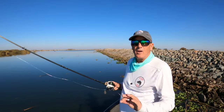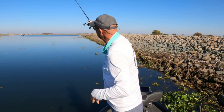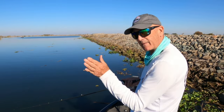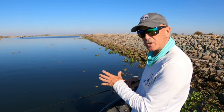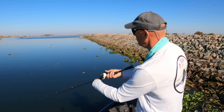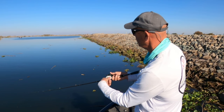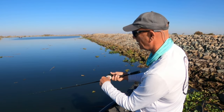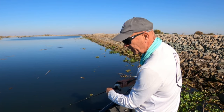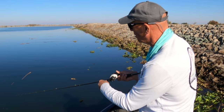The third thing we'll talk about is keeping contact with the bait. As we throw out and give a pretty good pop, the bait moves forward and I've got a bow in my line — that bow means I'm losing contact. So what I'll do is pop it and just reel slowly to keep contact with the bait. Pop it again, continue reeling slowly. If I'm doing a reel-and-stop retrieve, I don't stop the reel altogether — I just keep reeling small twitches.